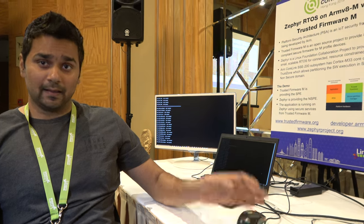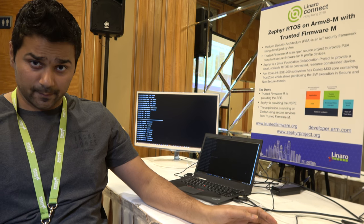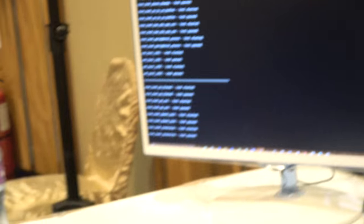This provides hardware-level isolation. You might have heard about ARM TrustZone for V8M. This hardware supports all the V8M TrustZone-related IPs. This demonstration showcases the integration of the Trusted Firmware M project with Zephyr, where Zephyr is actually running on the non-secure side and the trusted firmware is running on the secure side.